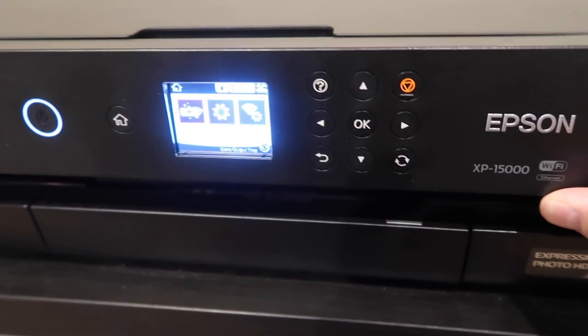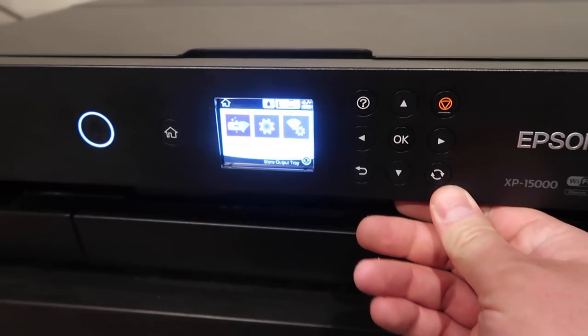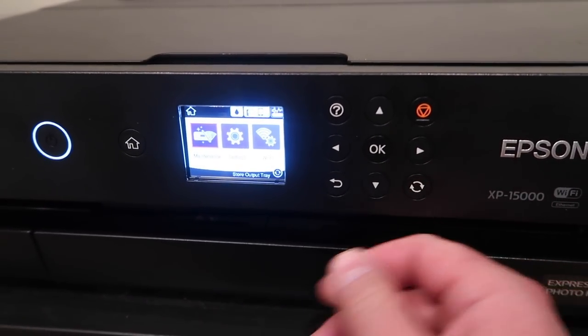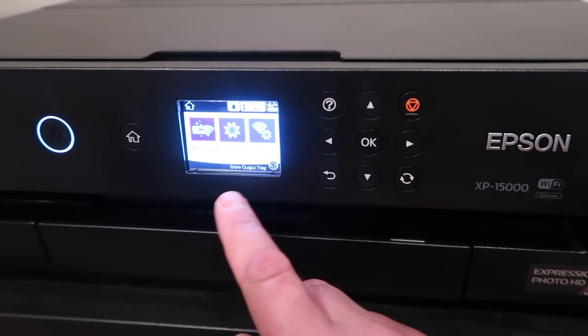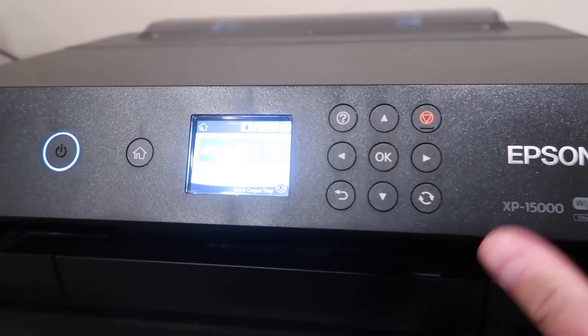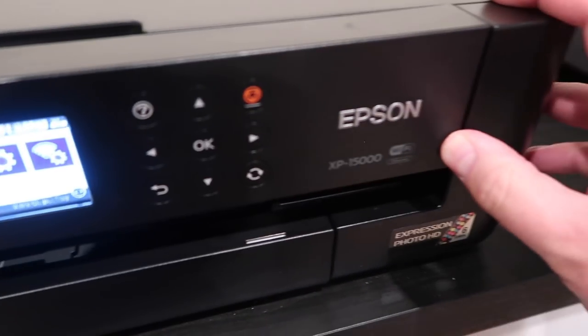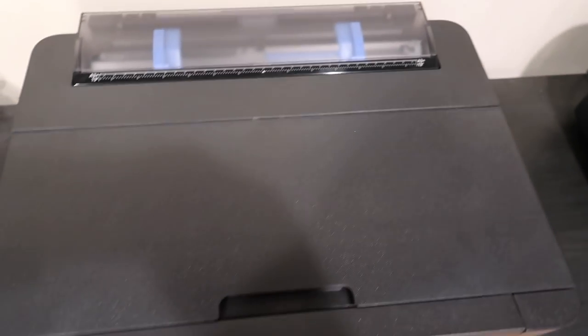Over here on the control panel, it is not a touch screen. Some people prefer touch screen, but I don't — you get fingerprints all over it. You have buttons and a full-color display, which I find quite handy. For connectivity, you have a USB port in the back, as well as Wi-Fi and Ethernet.